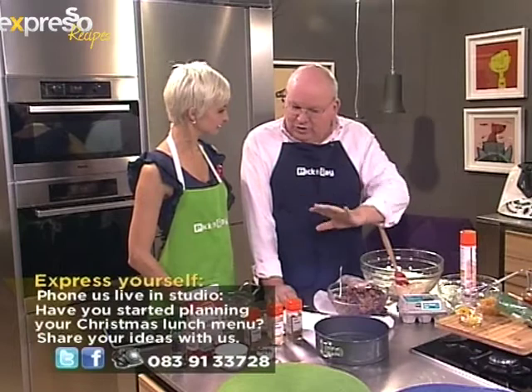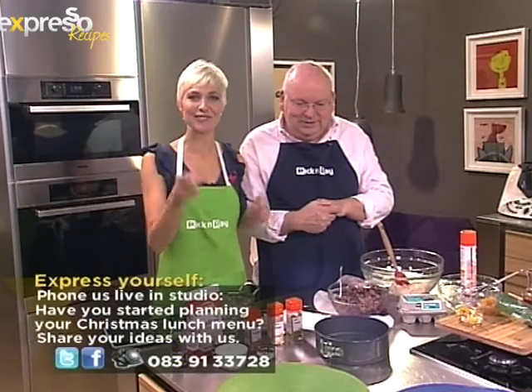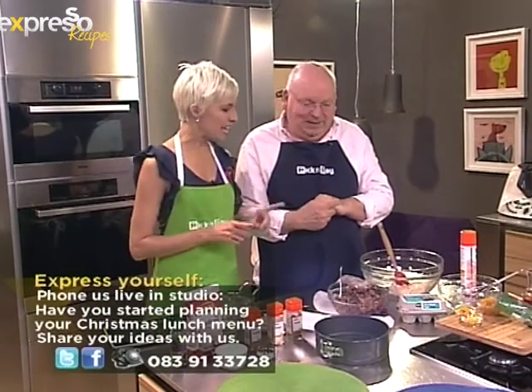Over the next couple of weeks we're going to treat this cake and feed it with some brandy so that it'll be ready just before Christmas, and we're going to give it away to one of our viewers. So we're going to make a cake — you're going to have a chance to win the cake we made.